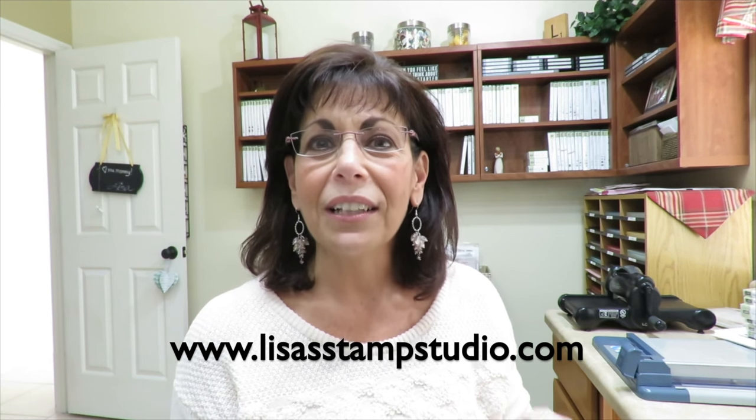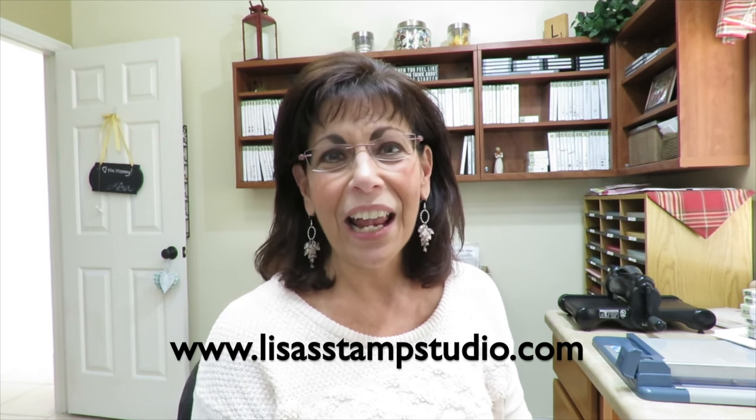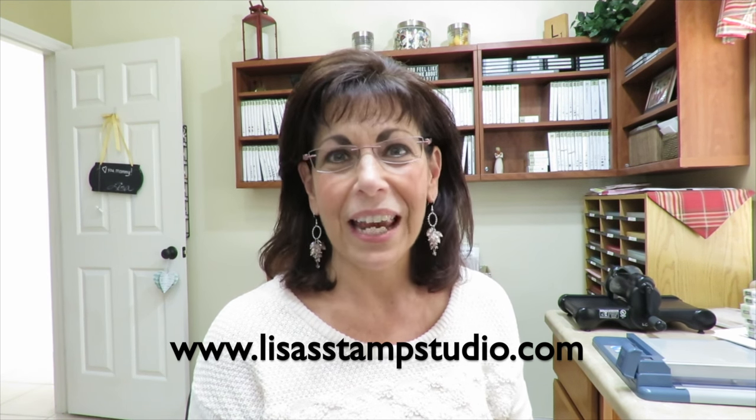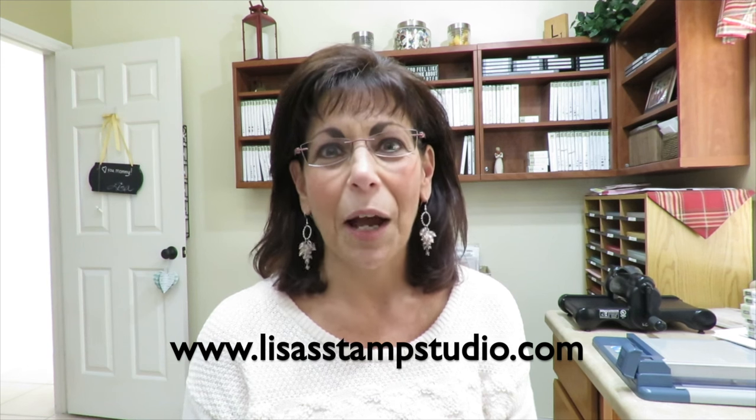The address is below and you're going to click on the online classes tab when you get to my blog. I also offer project PDF tutorials for some really great fun fold cards and some really outstanding projects, also under the online classes tab. What do you say we get over and start doing a little birthday celebrating?